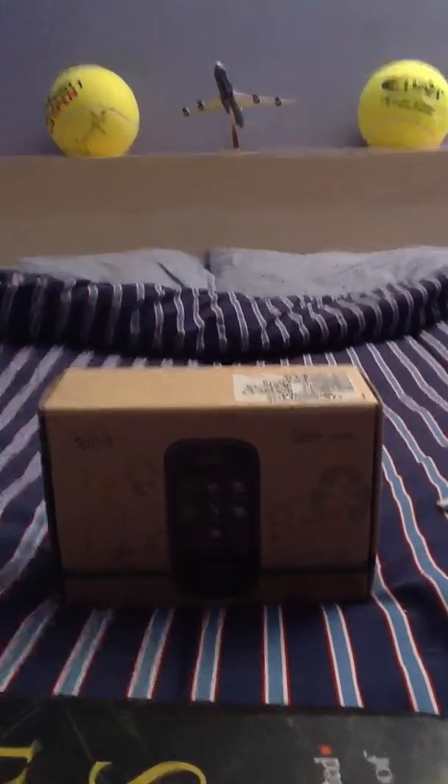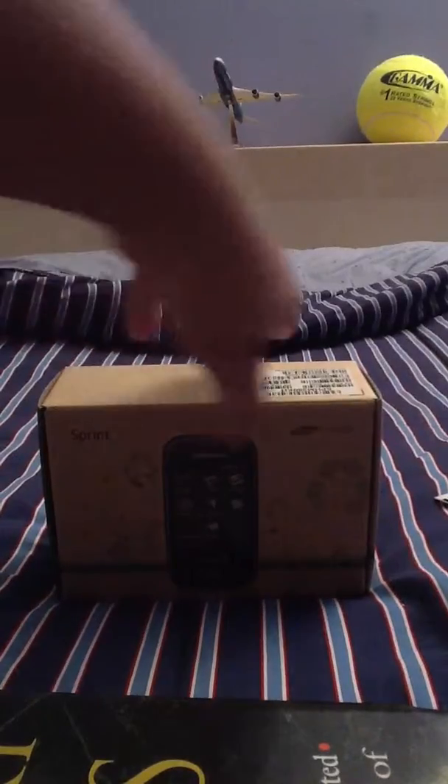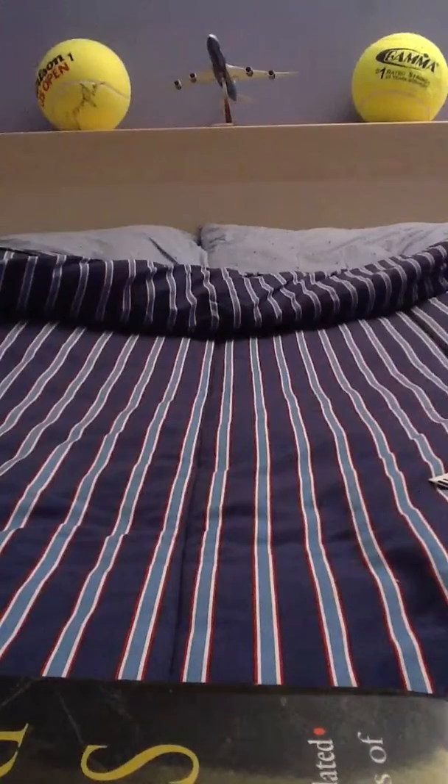As you can see, the box is made out of eco-friendly material. This is not a smartphone, so I'm just going to open the box. Pretty simple.